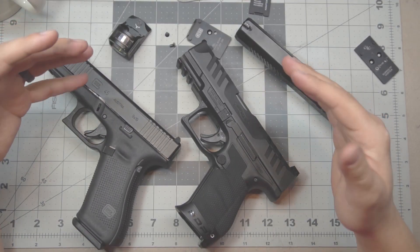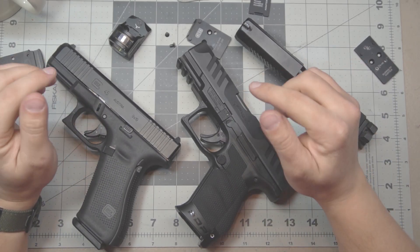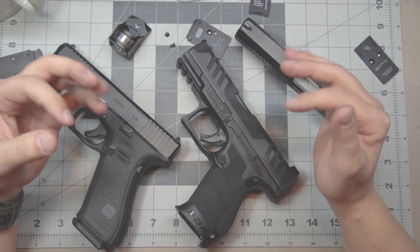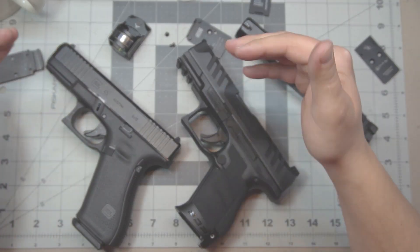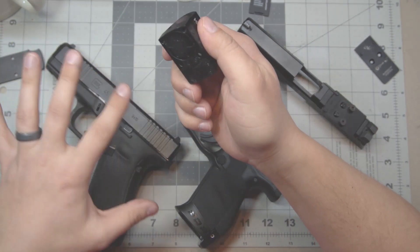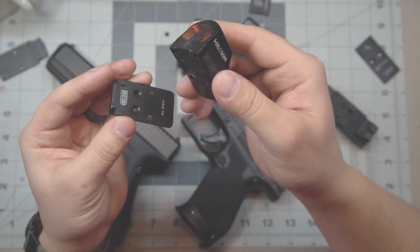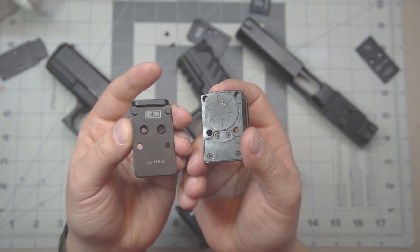Now that I've got you on the bench, let me show you exactly why the system on the Walther is going to fail. In order to understand where this is coming from, you have to understand what's happening to the optic and how that is transferred down into the firearm, as well as how fasteners work. In a plate style system, the optic is mounted to a plate — let's grab this CNH plate for a Glock. On the bottom you can see we have corresponding holes and nubs.